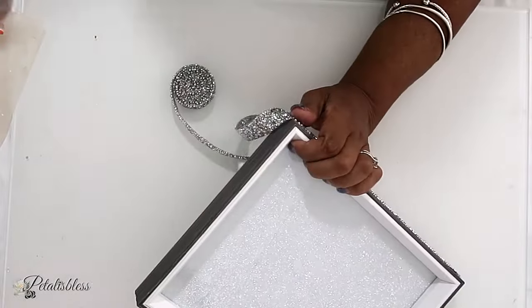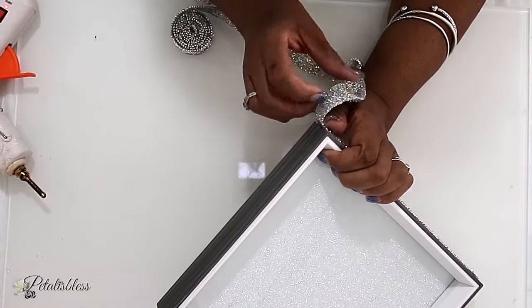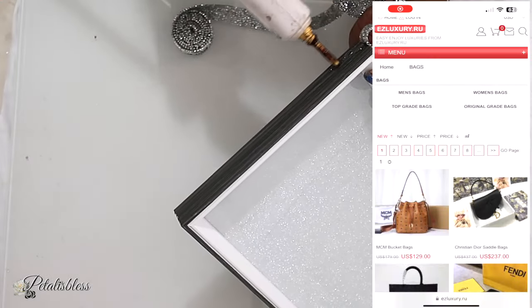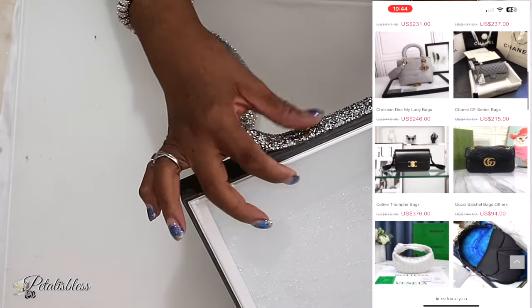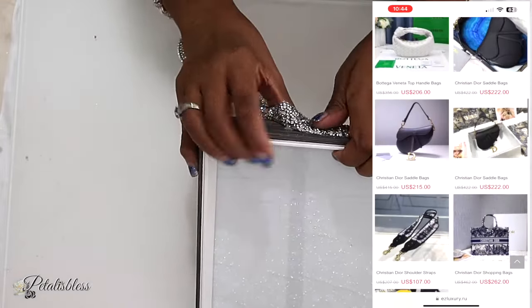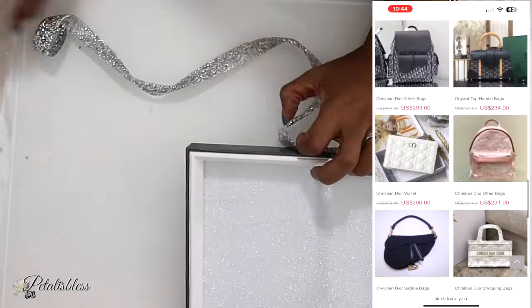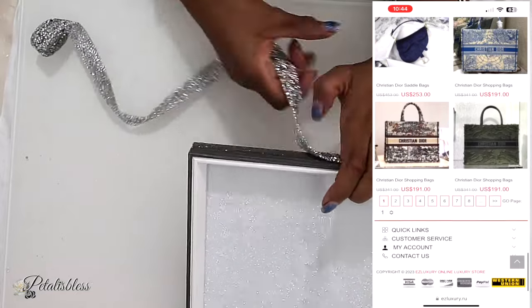Let me tell you a little bit about EasyLuxury.ru, who sent me the bag. On their site they have lots of bags you can choose from at a reasonable price — if you're bougie on a budget, it's good to go check them out. They have other items too. So let's get into the unboxing of the bag they sent me.